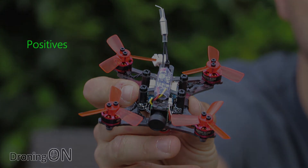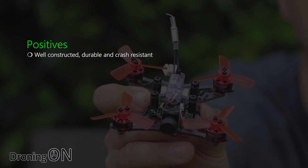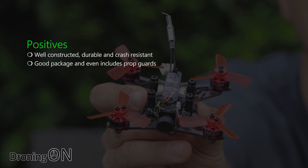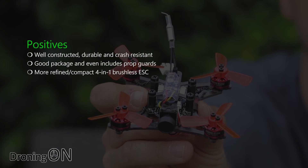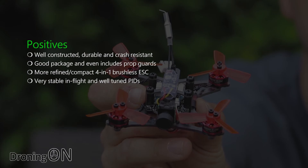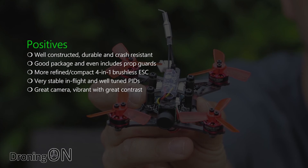A summary of the positives first: the GT90 is really well constructed, durable and crash resistant — I crashed it quite a few times from altitude and didn't damage any elements of the mainframe or technical components. It's a really nice package and even includes prop guards. Compared to the older Q90 it has a far more refined and compact 4-in-1 brushless speed controller which is lighter and less vulnerable. It is very stable in flight and the PIDs feel very well tuned from the factory. The camera impressed me the most — better than most I've reviewed, with vibrant colours, great contrast and clarity.